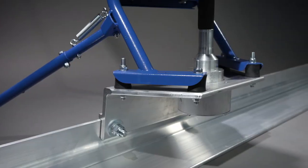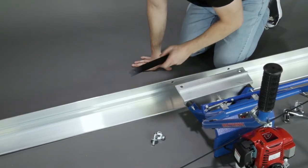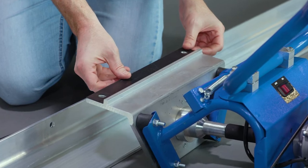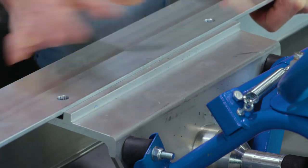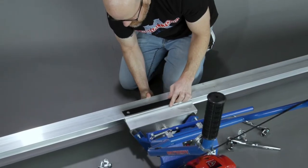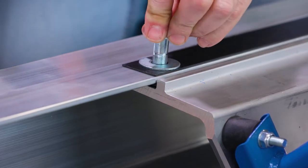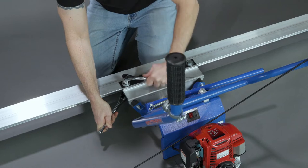Next, attach the power screen board. Remove the bolts and spacers from the power unit. Place the first spacer in between the power screen board and the power unit. Then position the power screen board on top, aligning the mounting holes. Place the other spacer on top and drop a washer and bolt through each hole. Add the washers and nuts on the back side and then tighten the nuts firmly in place.